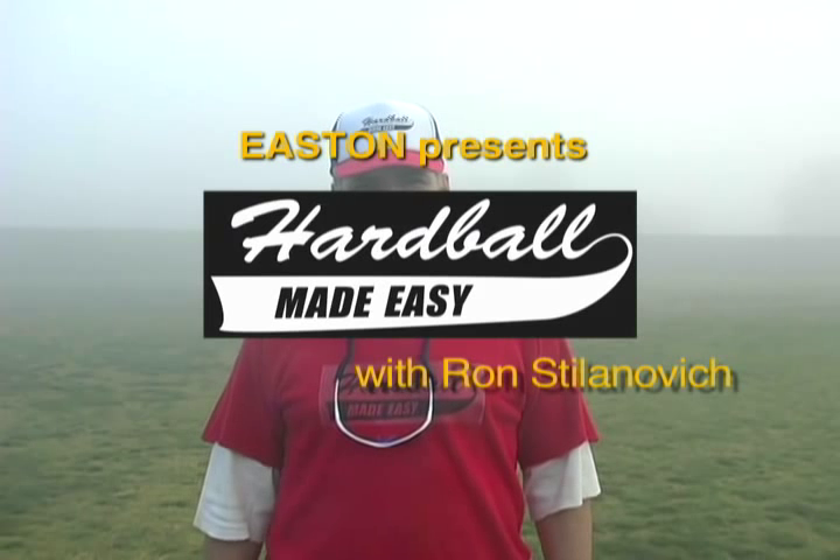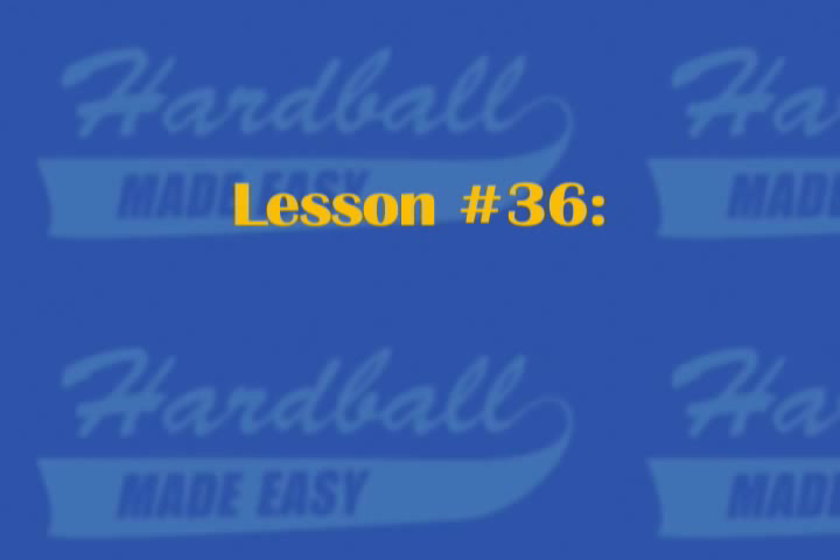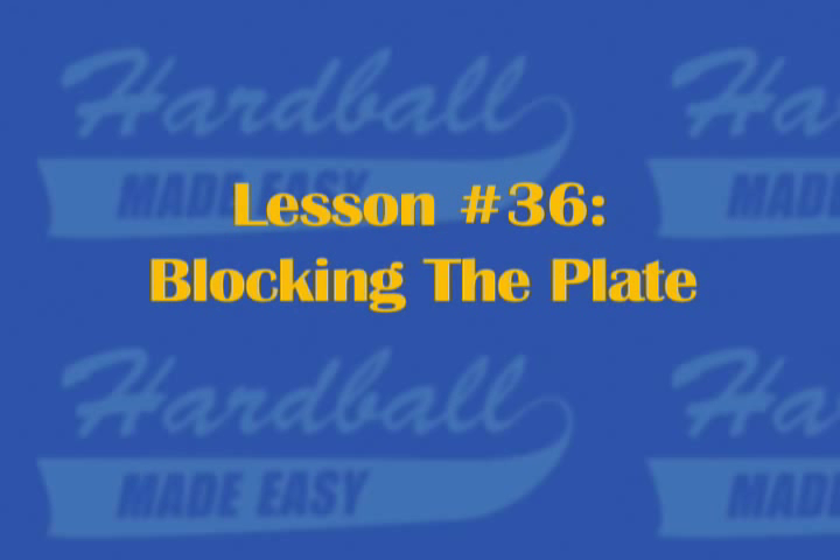Welcome to Hardball Made Easy. I'm your host Ron Stilinovich. Lesson number 36: blocking the plate. Whether it's a championship or a charity softball game, nobody should get a free pass to home.